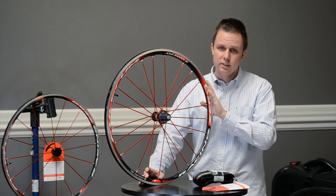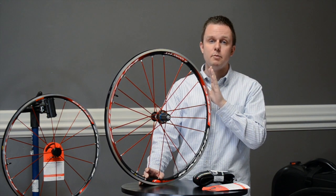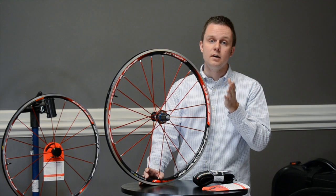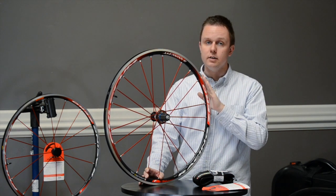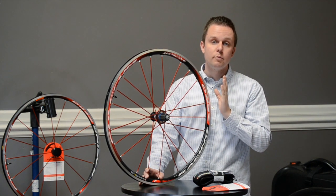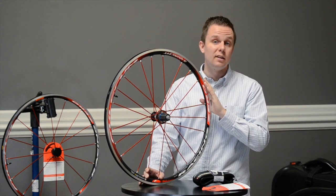Those are really the only downfalls I can see to this wheel. I'd highly recommend picking up a pair of SwissStop green brake pads for aluminum rims. If you're going tubeless, the Hutchinson Fusion 3 tubeless tire pairs perfectly with this wheel. That combination of wheel, brake pads, and great tires gives you great performance, long-term durability, and a ride quality that I think is fantastic.